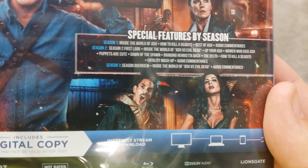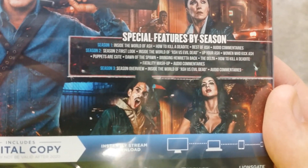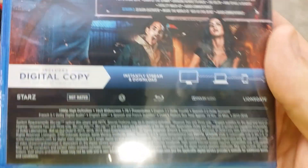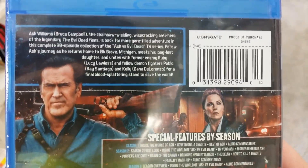Season 3 has Season Overview, Inside the World of Ash vs. Evil Dead, and Audio Commentaries. So there's quite a bit of special features on these, especially that second season.